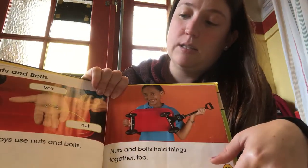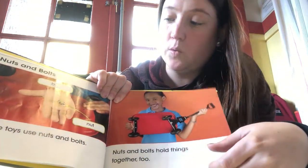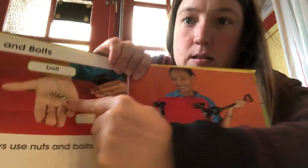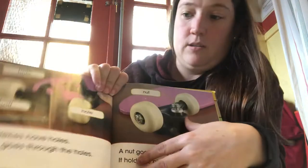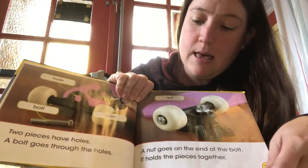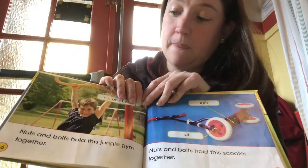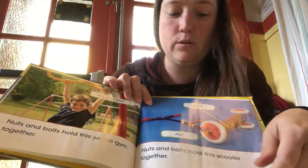Some toys use nuts and bolts. Nuts and bolts hold things together too. The bolts kind of look like screws a little bit. I wonder if you looked at your toys at home if you would find any nuts and bolts — nuts and bolts hold this jungle gym together and nuts and bolts hold this scooter together.